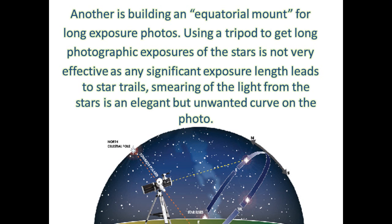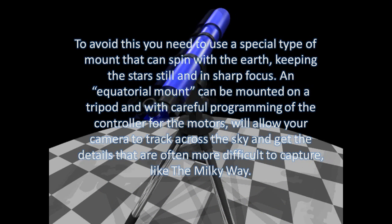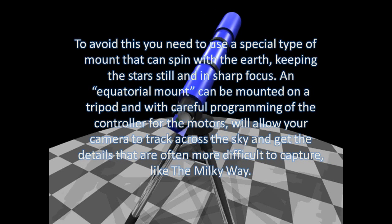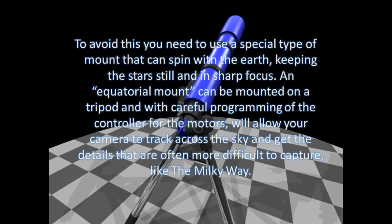Using a tripod to get long photographic exposures of the stars is not very effective, as any significant exposure length leads to star trails. The smearing of light from the stars creates an elegant but unwanted curve on the photo. To avoid this, you need to use a special type of mount that can spin with the Earth, keeping the stars still and in sharp focus. An equatorial mount can be mounted on a tripod, and with careful programming of the controller for the motors, it will allow your camera to track across the sky and capture details that are often more difficult to capture, like the Milky Way.